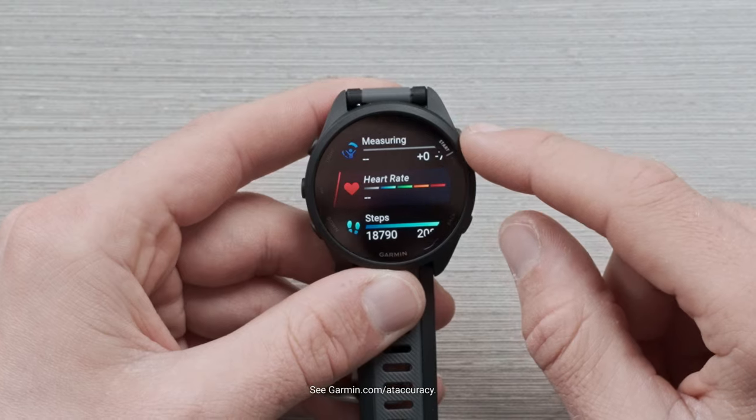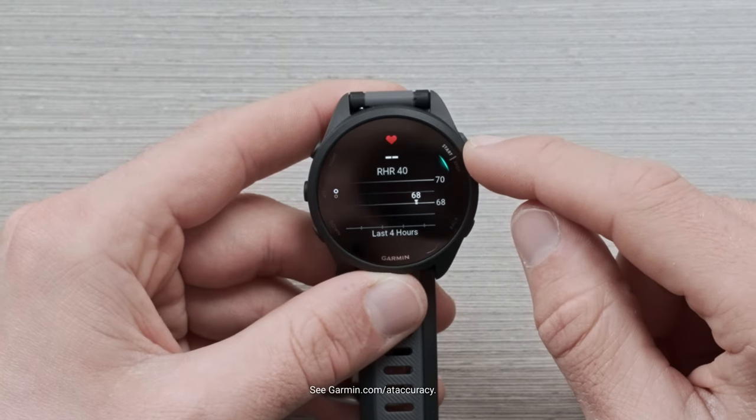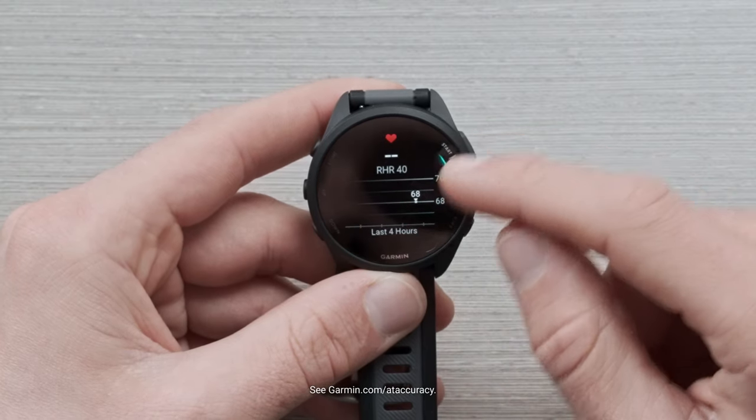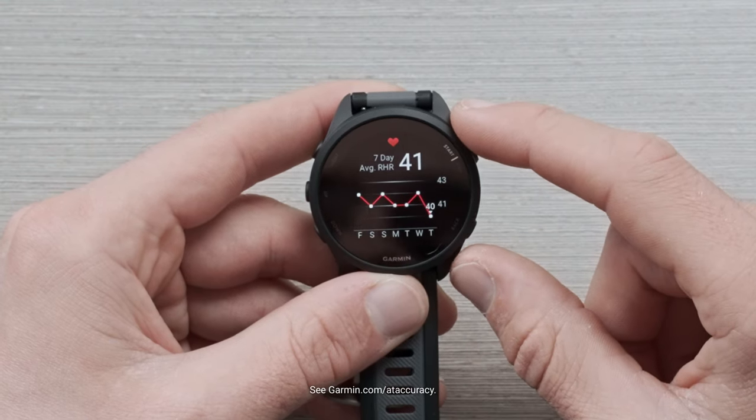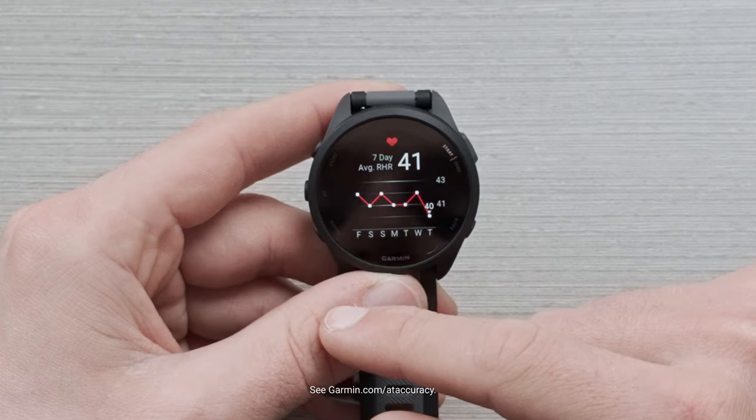Next, we have heart rate. This glance is going to give you an indication of what your current heart rate is, what your resting heart rate is, and then scrolling down, a seven-day average heart rate window to show what your resting heart rate is each day.